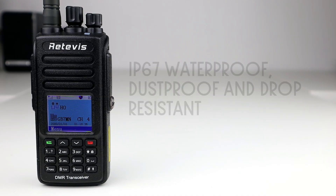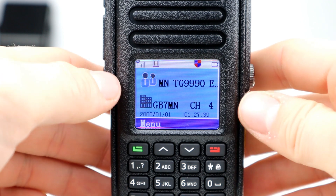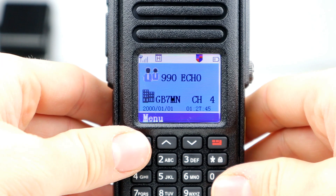It's IP67 waterproof, dustproof and drop resistant, meaning it will survive a metre deep in water for around an hour — not that you'd want to leave it in there that long. The RT8 is perfect for amateur or commercial use. You can program it from the keypad, which is great when you're out in the field needing to make quick changes to your code plug, and it makes programming more accessible for those who don't want to use programming cables. That's a big tick in the box.